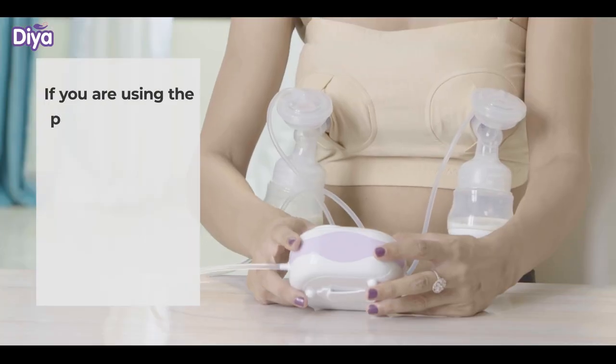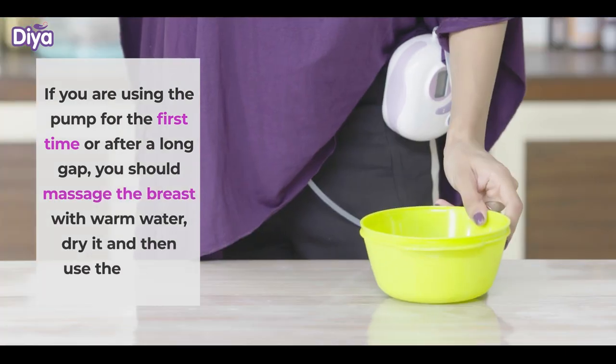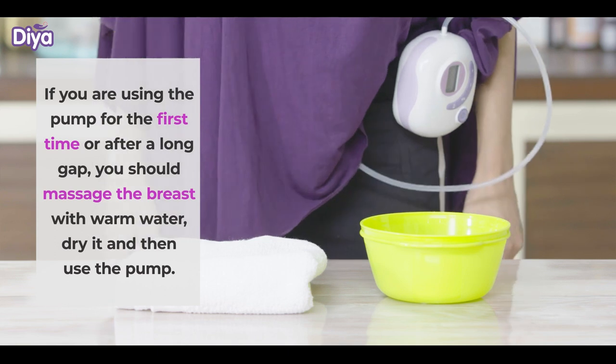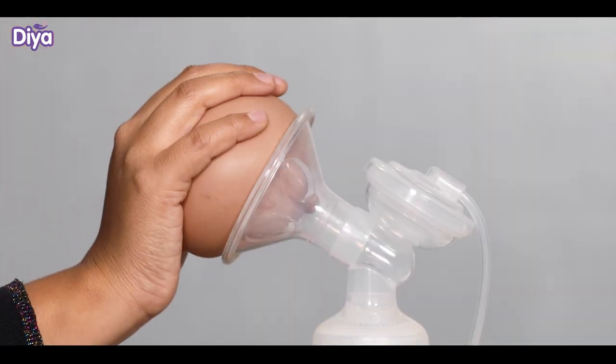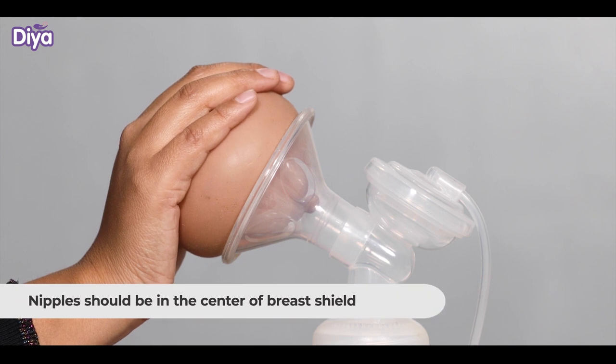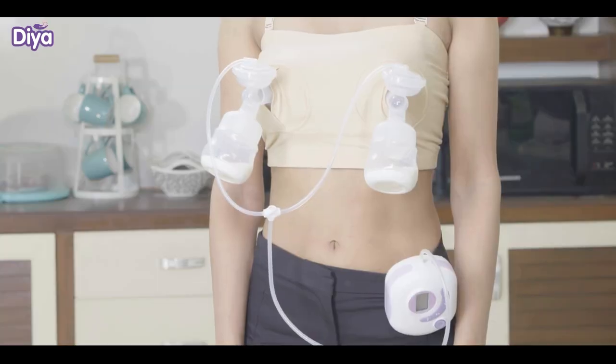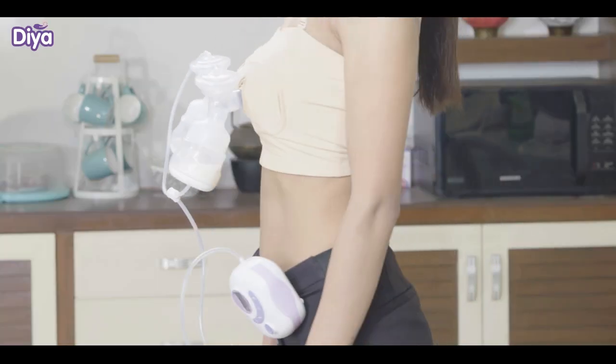If you are using the pump for the first time or after a long gap, massage the breast with warm water and dry it before using the pump. Place the breast shield around the nipple. Ensure that nipples are in the center of the breast shield. Attach the connector with the breast shield. It will look like this. Now it is ready to use.